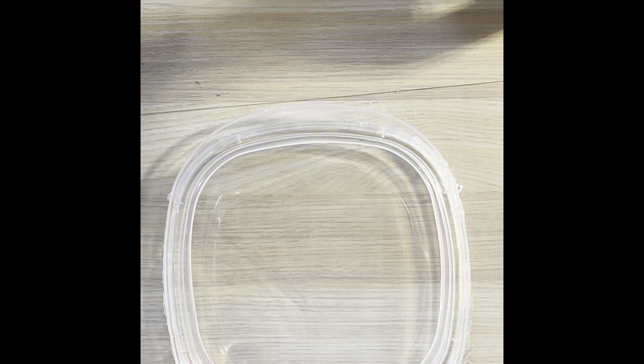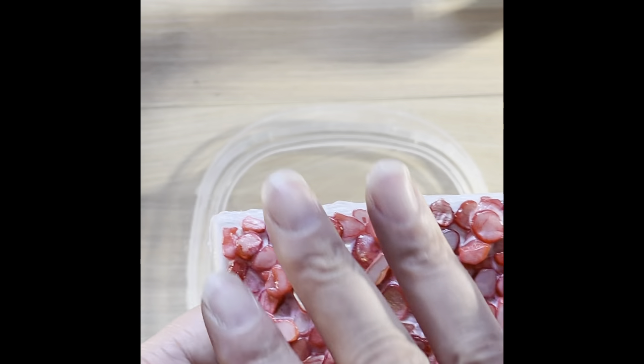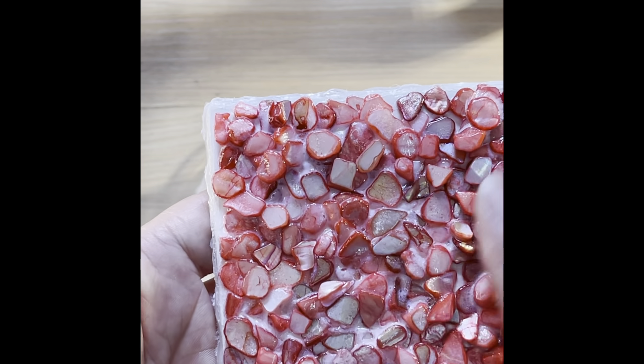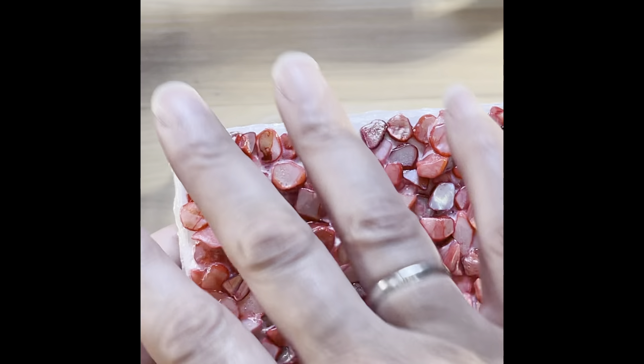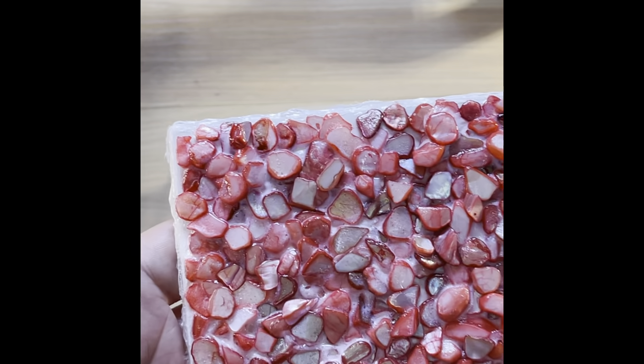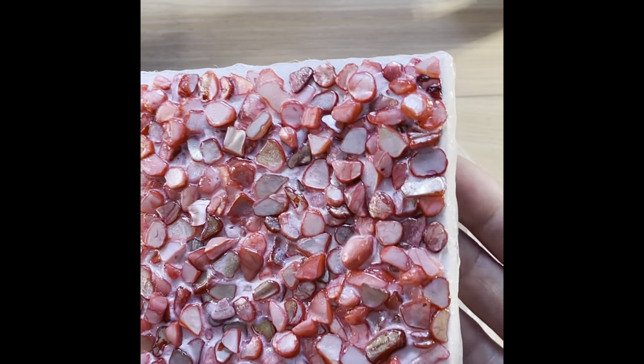Hey y'all, I'm here today to do a video on how to make a silicone mold. This is something that I created and I want to be able to — once the mold is set up — go in with some mica and color the ridges, then pour my resin and put another layer on top, or however I want to create it.